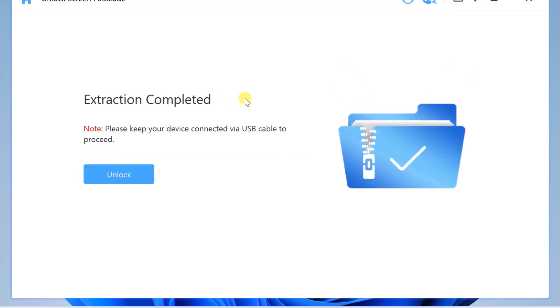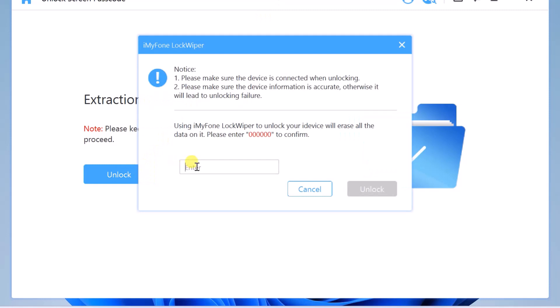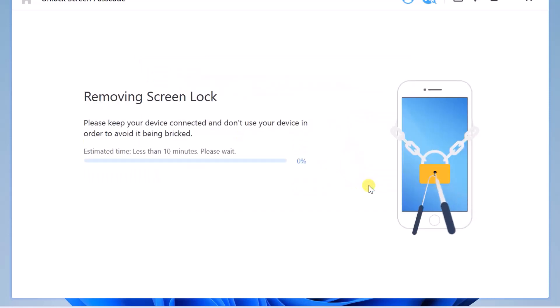When the extraction is complete, click on Unlock. Then enter the 6-digit code that is shown on your screen to confirm. After entering it, click on Unlock. The iMyPhone LockWiper will completely remove all the locks associated with your iPhone.